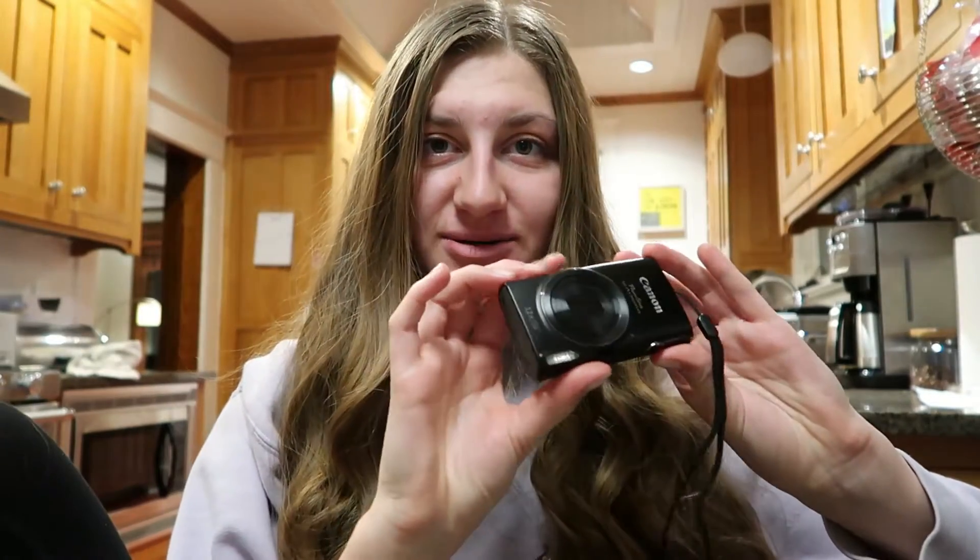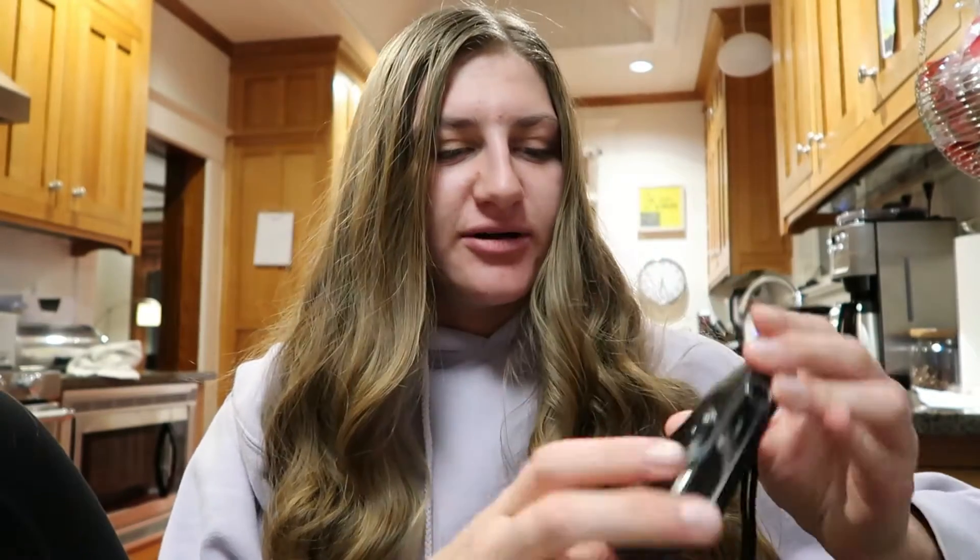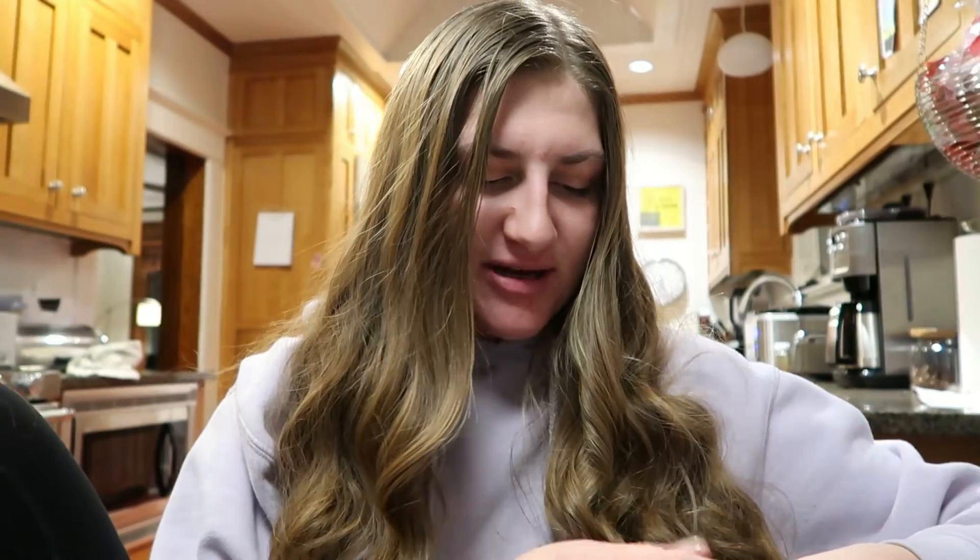The only thing I'm stressed about is batteries. I was banking on the batteries from our old camera working for the new one, but they do not. This is our old Canon — it's kind of old and pretty little — and I thought the batteries would be the same but they're not, so I'll have to go get more.